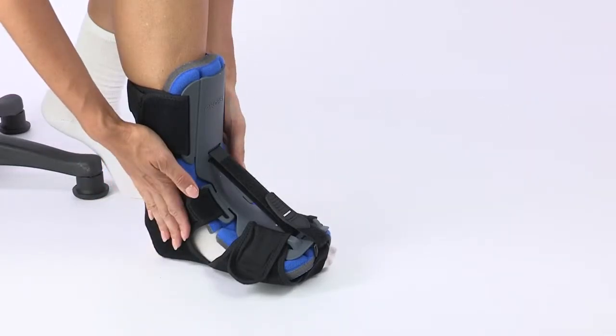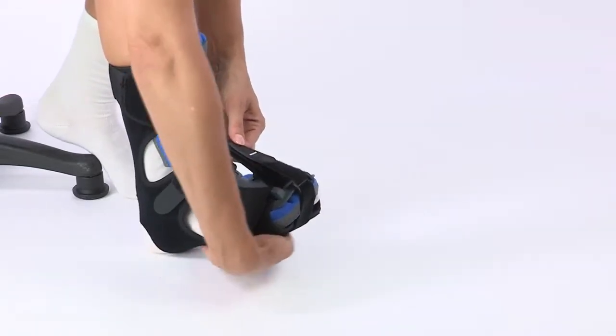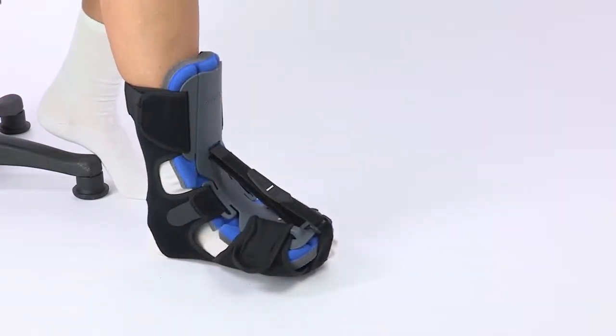For an additional stretch on the plantar fascia, you can pull up on the dorsiflexion strap until you have achieved your desired amount of stretch. If you like, you can use the toe strap to create a more snug fit, wedging your toes comfortably into the splint.